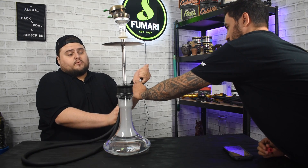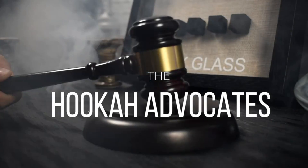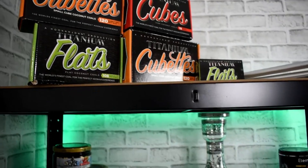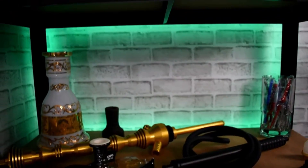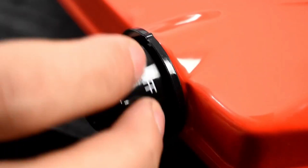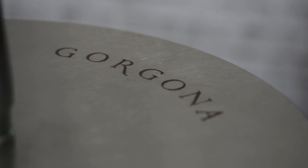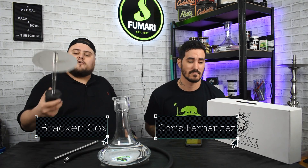I was going to say a tongue twister, but I can't remember one, so I'm not going to. Hey guys, welcome to the Hookah Advocates. I'm Bracken. And I'm Chris. And today we're talking about the Gorgona Pon.